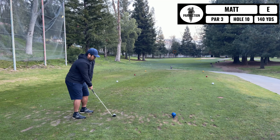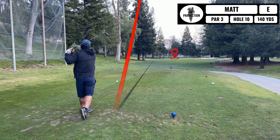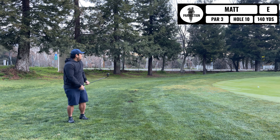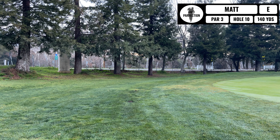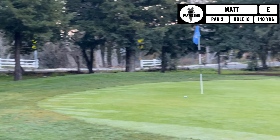I'm going to hit pitching wedge. I didn't show where I ended up — but that's where I ended up.